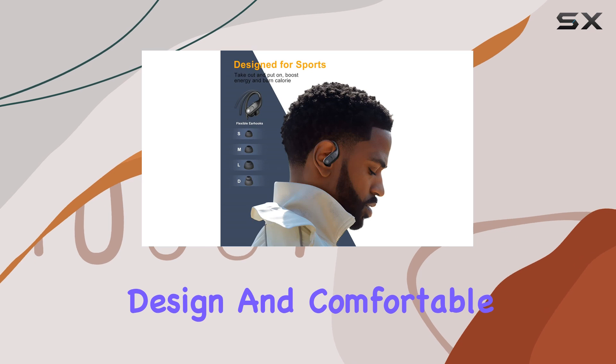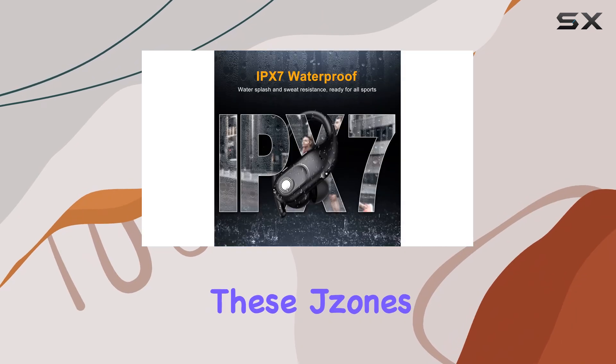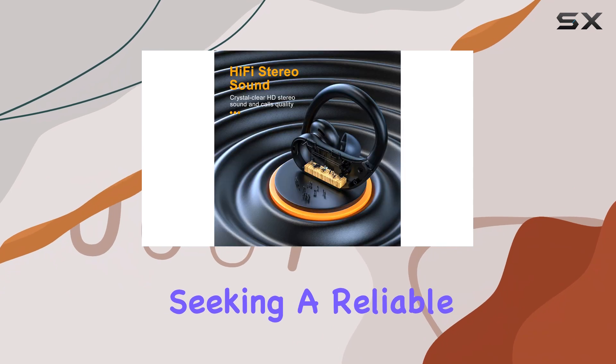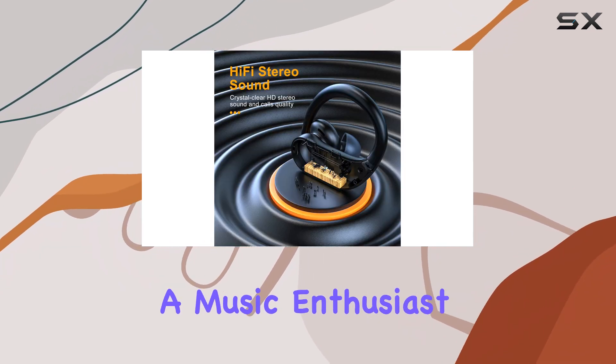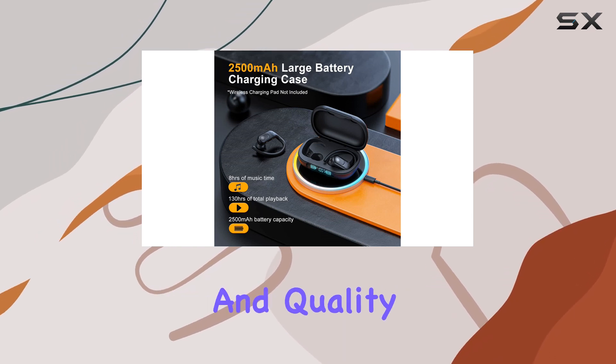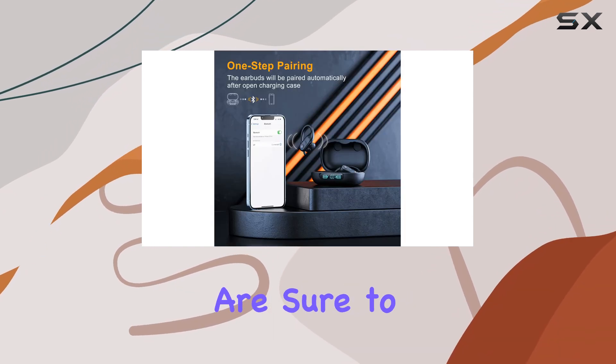With their modern design and comfortable in-ear placement, these Jones earbuds are an excellent choice for anyone seeking a reliable and feature-rich audio companion. Whether you're a music enthusiast, a frequent traveler, or someone who values convenience and quality, these earbuds are sure to impress.